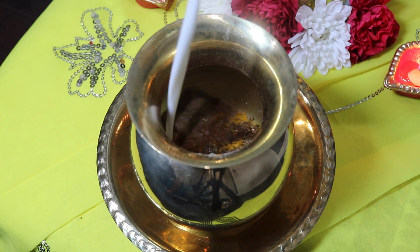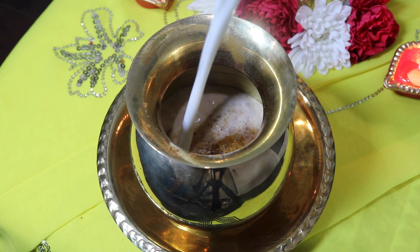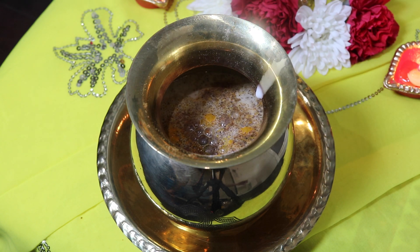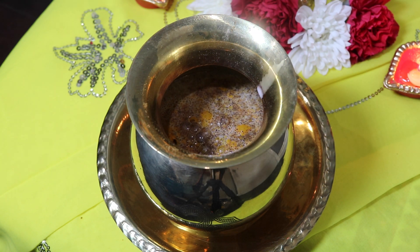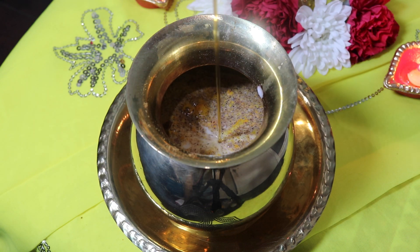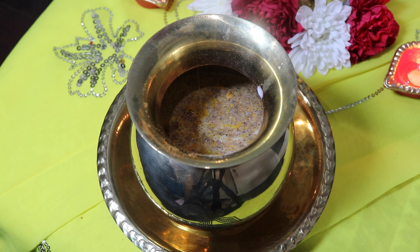The next item that I will be adding in is my milk, and milk is representative of peace. Some people mix their Durga Dar with milk as well as water, but for this recipe I'm just using milk. The next item I will be adding in is some honey, and honey is representative of enlightenment.